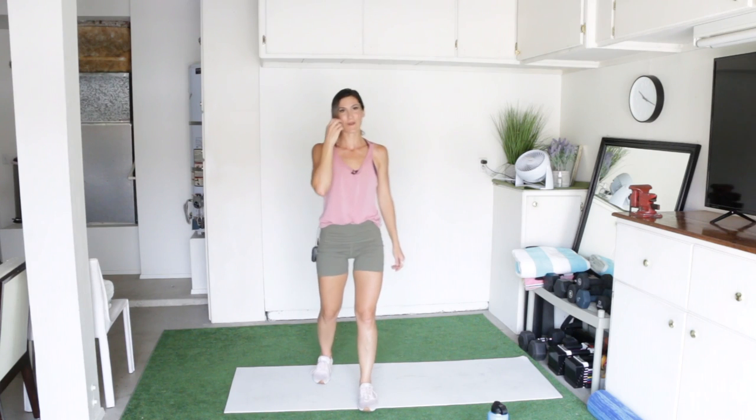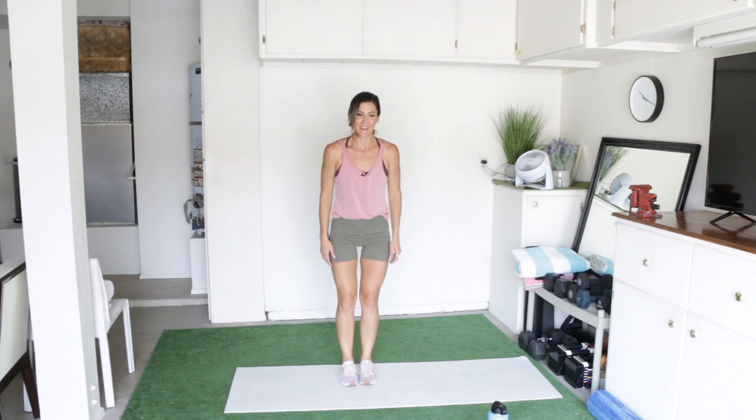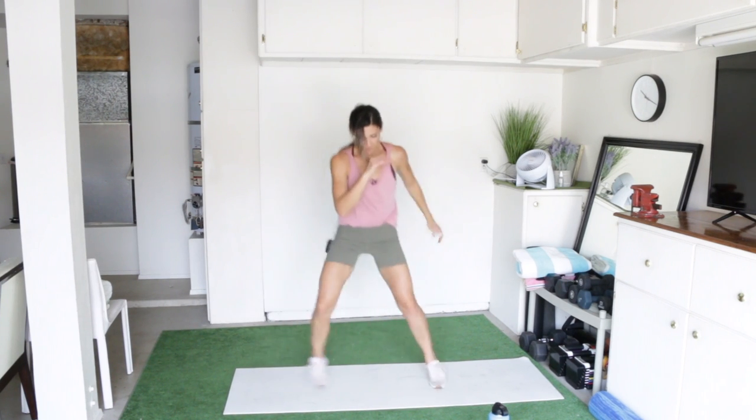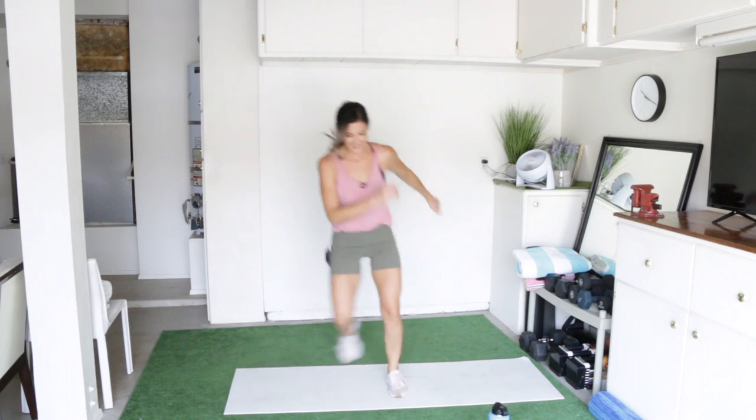Our final round is just two of everything. I love this finish because it's so fast. Here we go — two jacks, one and two. Pop steps, one and two. High knees, one and two. Sides, one and two. And done.